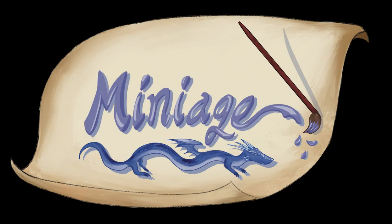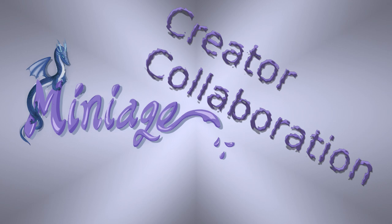Hello and welcome to Miniature Painting. Today I have a special video for you all. This is going to be a two-part video where I am going to create a diorama using miniatures from this month's creator collaboration. That's a working title for the series that I hope to turn this into.